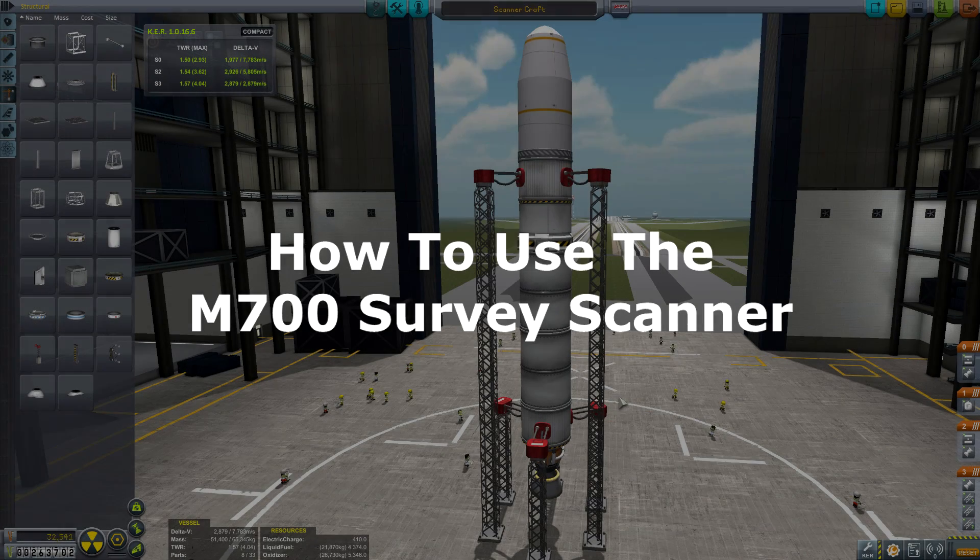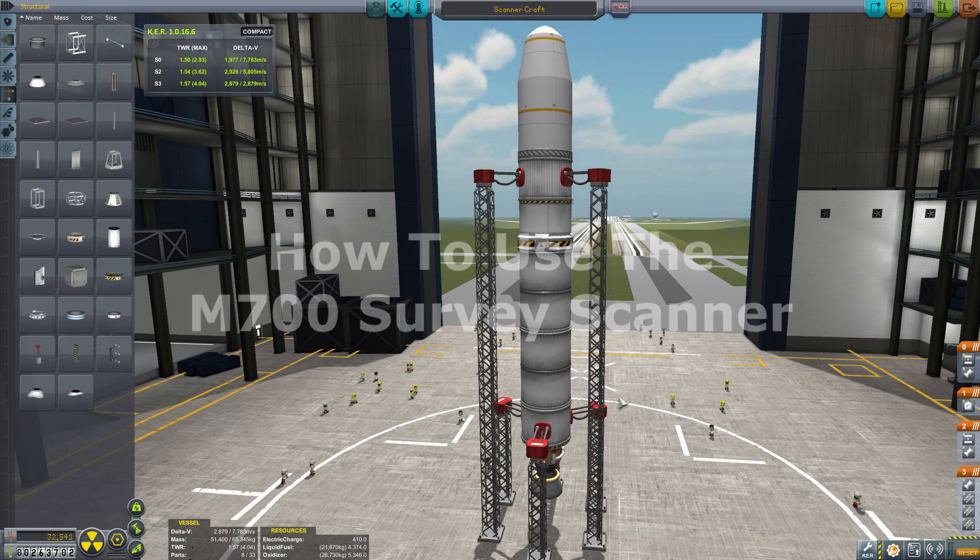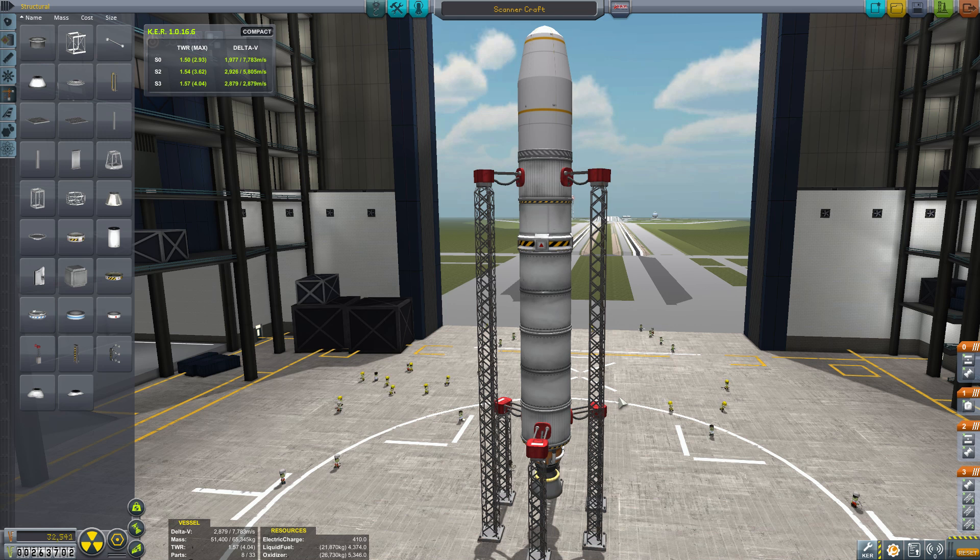Hey guys and gals, Malkuth1974 back at you with another tutorial. Today we're going to be covering the M700 Survey Scanner and how it works. It's a very simple thing to use once you understand the limitations of how it works and what you need to do and the kind of orbit you need to have to make it actually work.